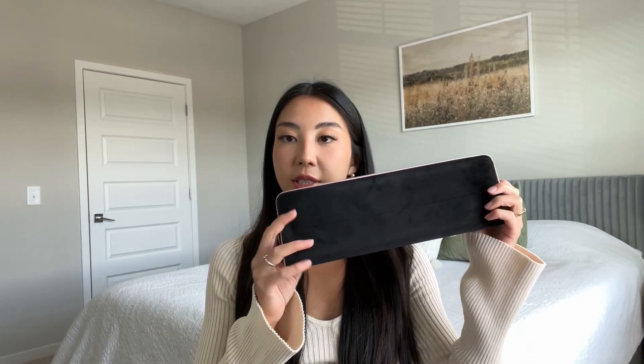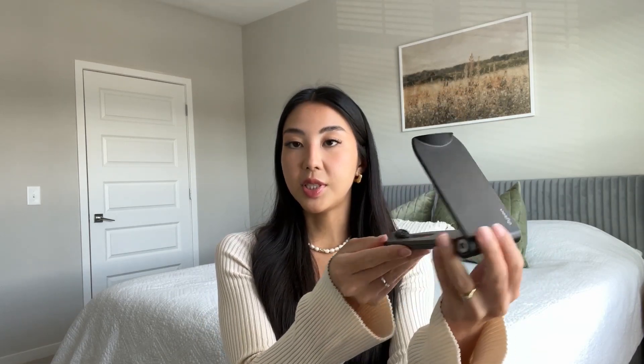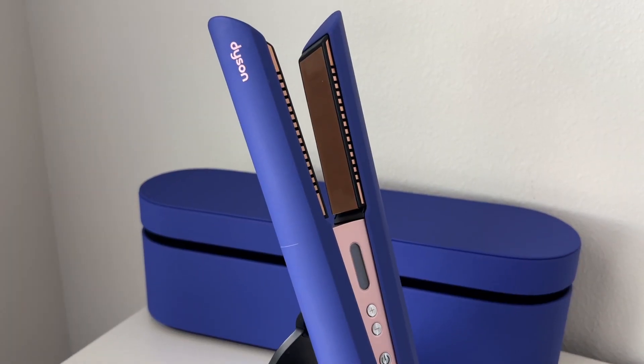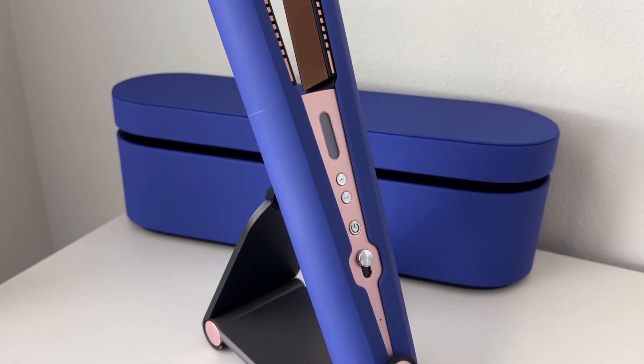I know there is a new version of this hair straightener, but I think it's basically a blow dryer — you can blow and straighten your hair at the same time. The flat iron comes with this box where you can store your straightener, and also this travel bag and this cute holder you can put on your table, place your Dyson on, and charge it from there.